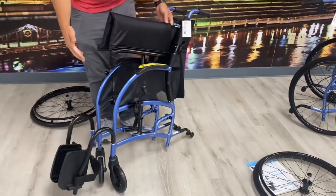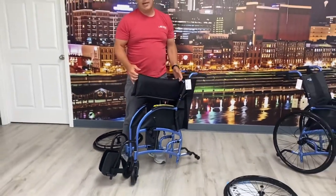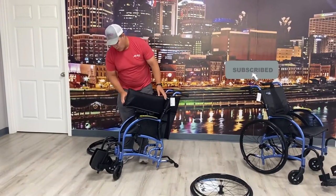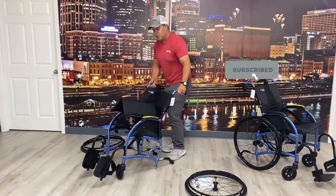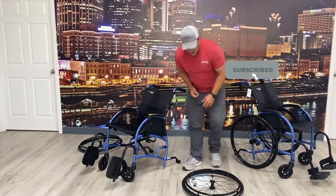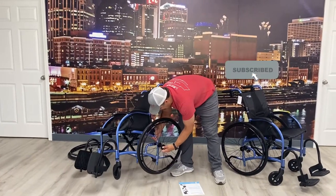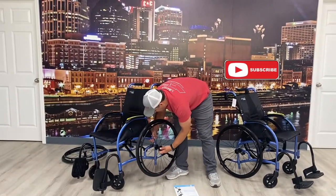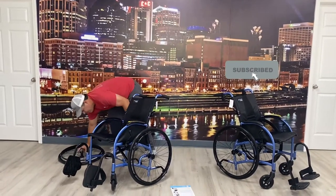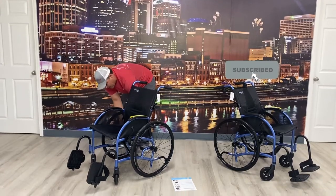When I fold this up and if I take the leg rest off, you can actually get down to as little as 13.8 pounds. It's really light. That can be super beneficial when traveling or putting it in the trunk of a car or backseat. They're very easy to put back on — I just slide this back in here, slide it, and it pops right back in. They're flat-free tires so you don't have to worry about pumping them up.